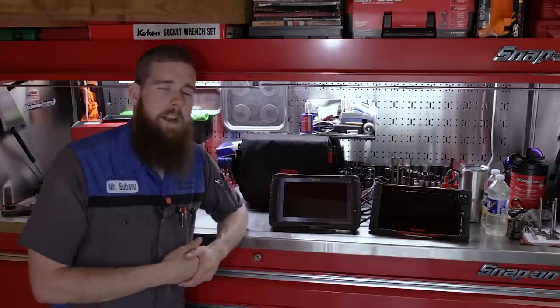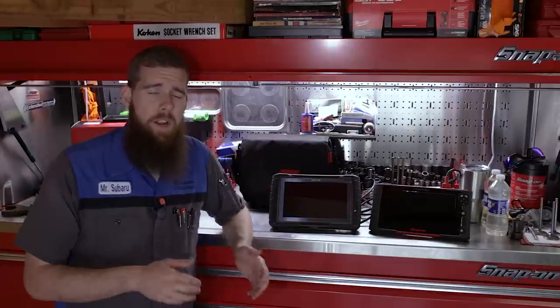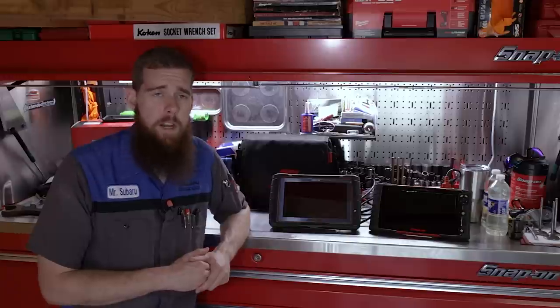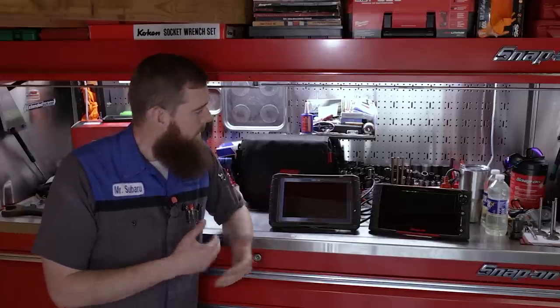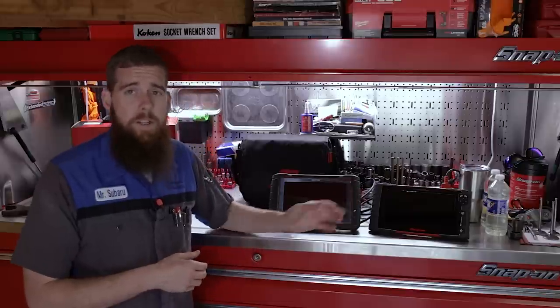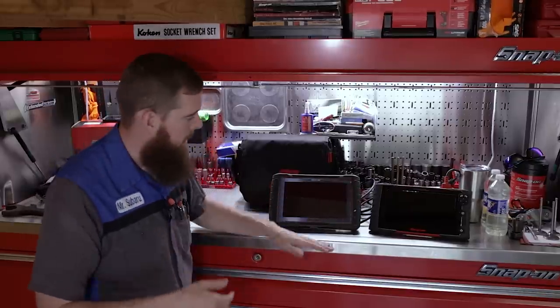Just an overview of the Triton D10 — I looked on YouTube just the other day and no one really has a video out on the Triton D10 except for Snap-on and their official marketing videos. I've only had it a week playing with it so far. Pretty impressive. I love the size of the screen. This thing is super fast and really quick.